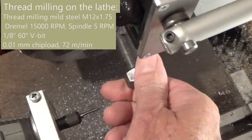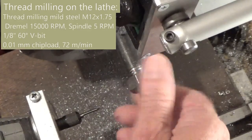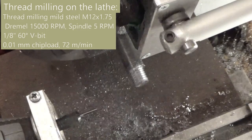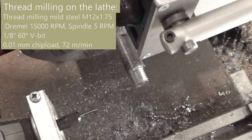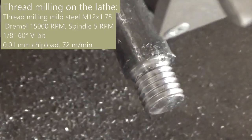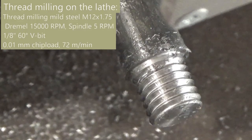I think thread milling is suitable for non-rigid hobby type lathes. If you can't run your spindle slow enough, then turn it by hand. Thank you for watching.